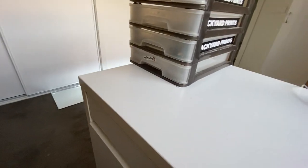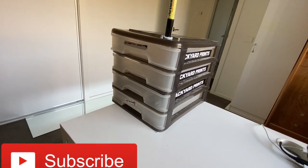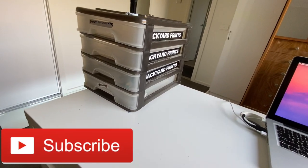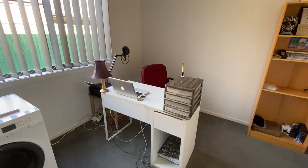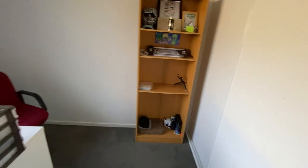I haven't made one of these videos in a long time, so I figured I'd show you guys my setup, my graffiti supplies. Let's get straight into it. A lot of stuff hasn't really changed, but for the new people and for those who enjoy watching these types of setup videos anyway.